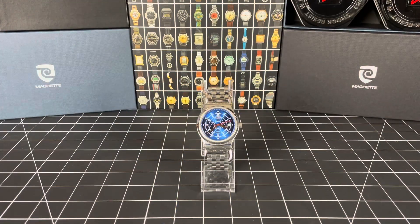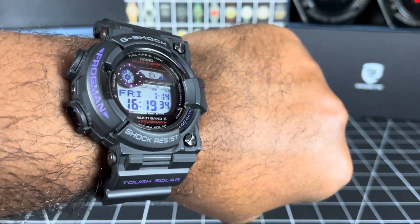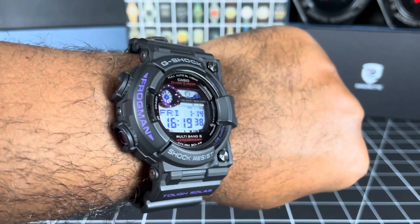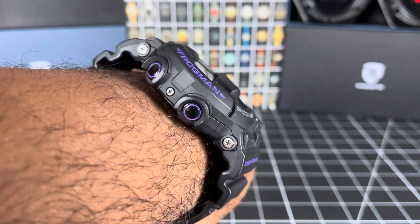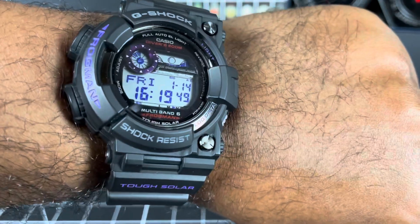Welcome guys, it's Mike and it is Friday — happy Frog Friday! Today I'm wearing my 1000 series Frogman in deep purple. Look at the purple tones on that one — absolutely gorgeous frog. You can see where it gets its name 'Frogman' right there, just in case you didn't know.